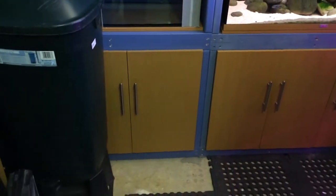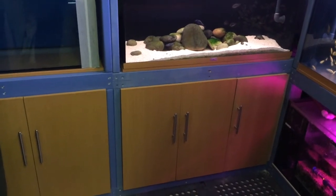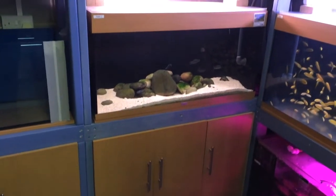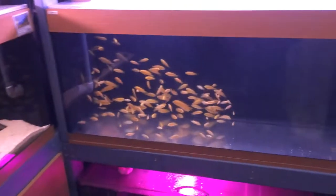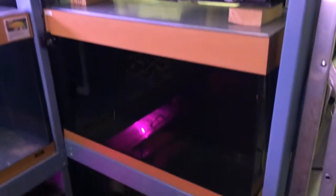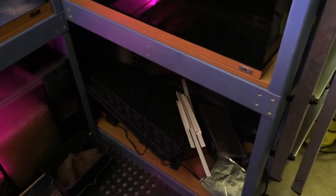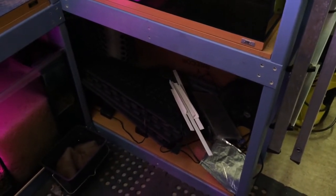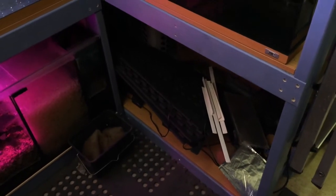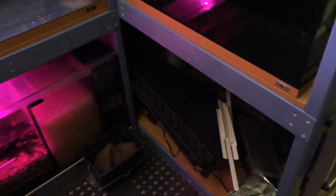I've now put cabinet doors on the underneath of these two racks, which hides away all my fish stuff and makes it look a lot neater and tidier. I've still got all my tanks in here, which is great. There'll be another 125 underneath here — which is currently the 125 that's in my office — and that'll be moved down here and turned into a quarantine tank, a grow-out tank, and hospital tank. It'll be standalone off the main system.